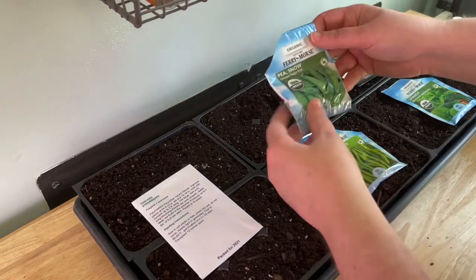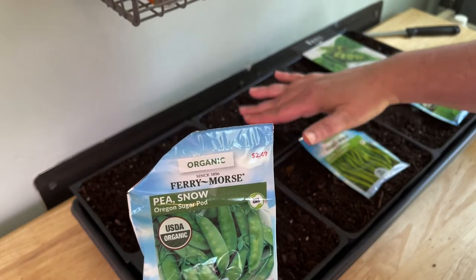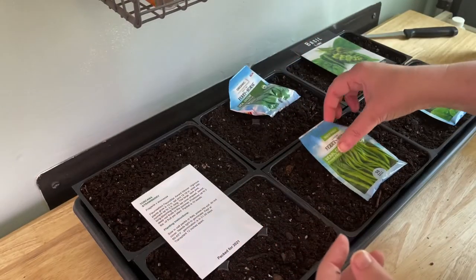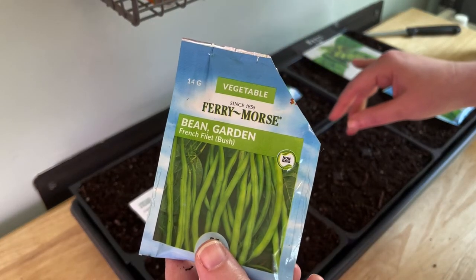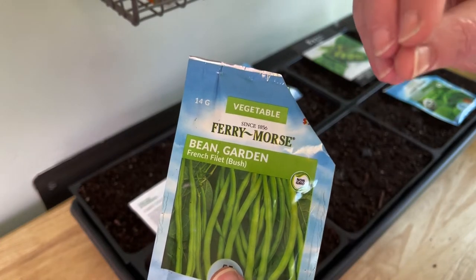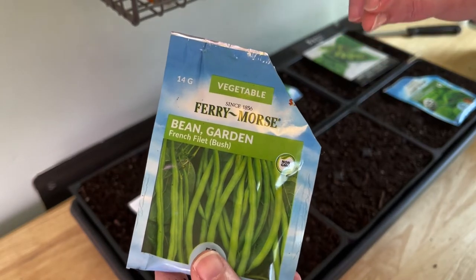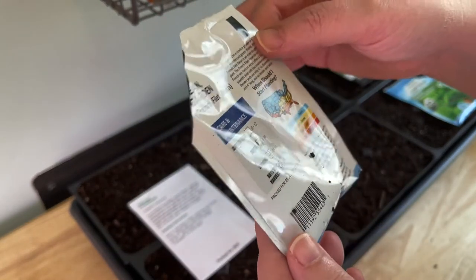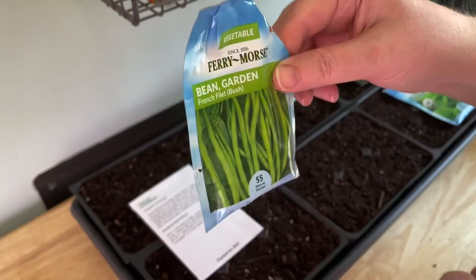And in this bad boy — I love snow peas! So I'm going to start some of those and see if we can get going earlier in the season. I also love green beans, and these are the French filet, a bush variety. They remain small — like a quarter inch wide — and I love that. They're called haricots verts in French. I grew these last year and had pretty good success.